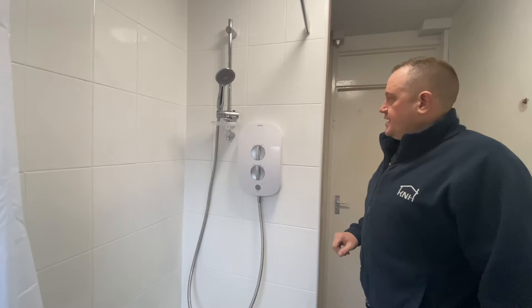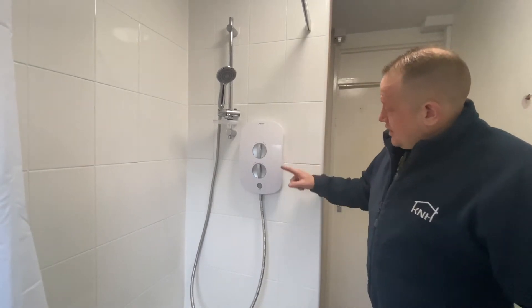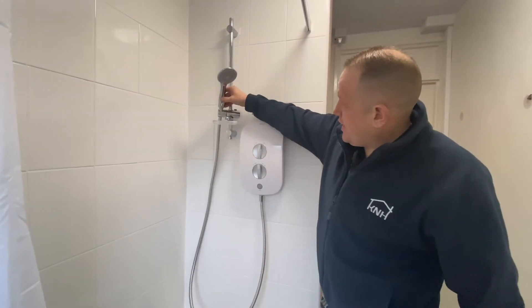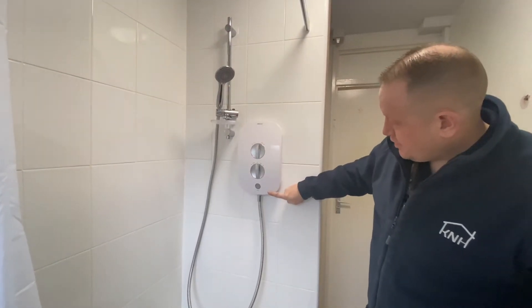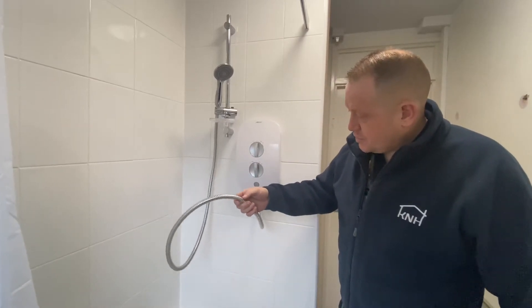Another issue we could come across is a leaky shower. One of the problems with showers is the hose or the connectors where the hose connects onto the shower head or onto the shower itself. These pipes don't last forever and they can split, which can cause a leak.